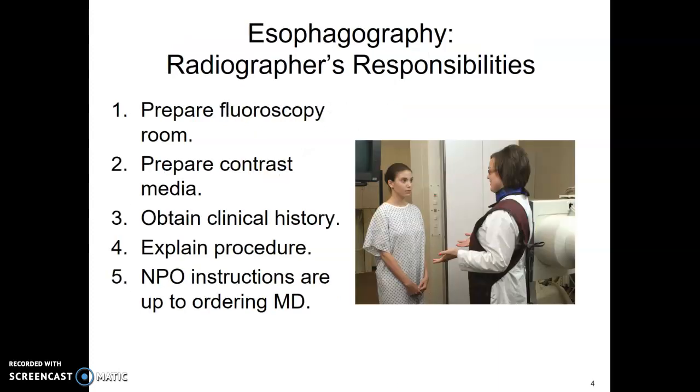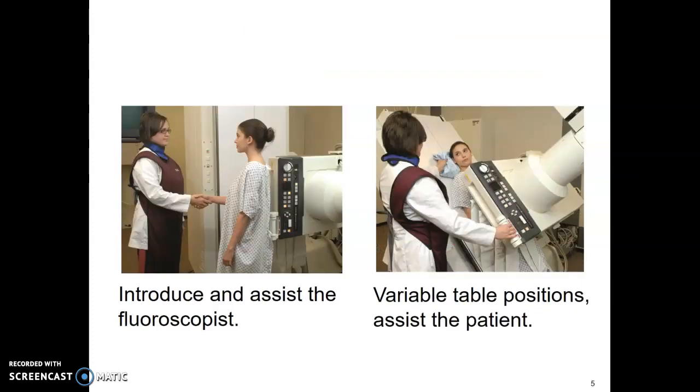Your role is to prepare your room, prepare your contrast, and obtain the clinical history — same questions as for the upper GI. Have you had anything to eat since midnight? What symptoms are you having? What's bringing you in? Have you had any surgeries to the chest and abdomen? Any chance of pregnancy? Explain the procedure in words they can understand, introduce your radiologist, and warn the patient that the table is going to go up and down.